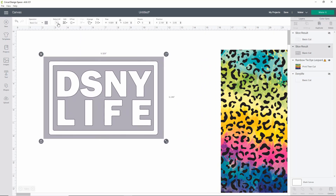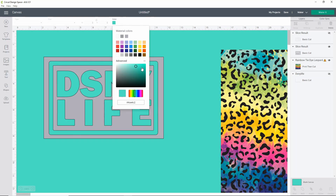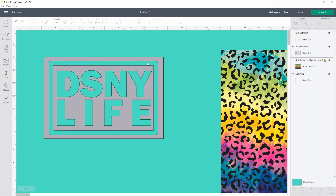Now I'm going to change my background color just so we can see what it's going to look like. To do that, go to the blank canvas and up at the top click the word Color. My shirt is kind of minty — Robin's egg blue — so I'm going to try to match that color best I can using the color wheel at the bottom. I'll go ahead and that looks pretty good, it's close enough.